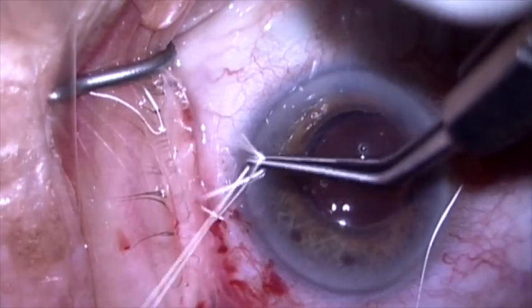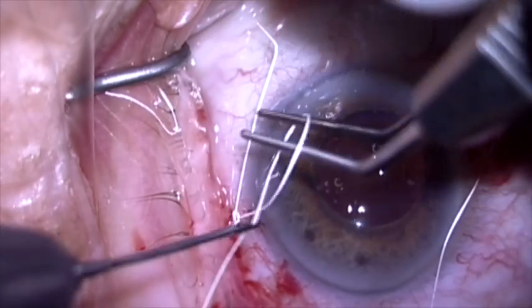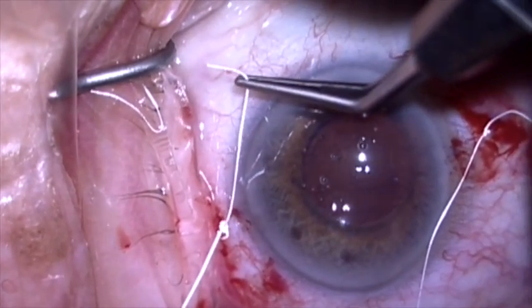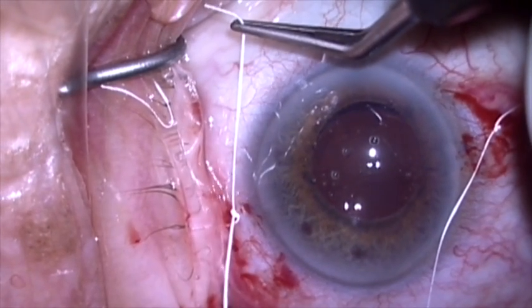I can then adjust the tension on both sides. You really do not want to make this too tight — you want it just enough to hold things in place and no more than that.